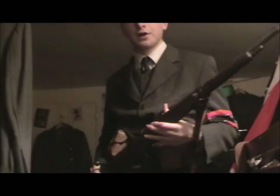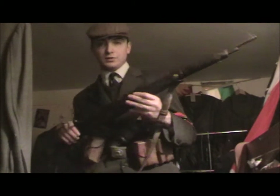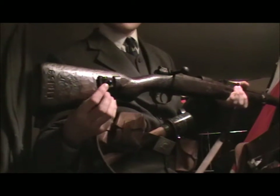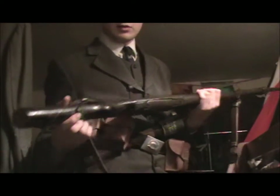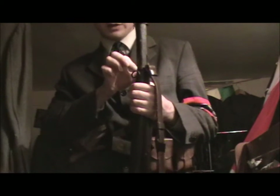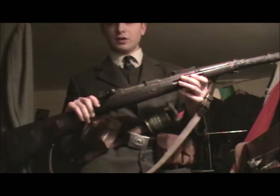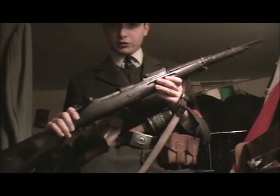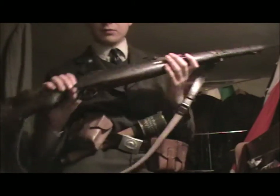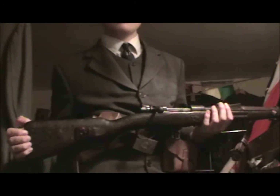My first weapon is a Karabiner 98k — well, it's actually a K98, which was a Gewehr 98 remodeled by the Weimar Republic after the First World War. They drilled a hole in the stock but this one still has the original Gewehr 98 features, with a part added that I think is actually from a mountain rifle. This rifle was probably originally issued to a Volksturm member or possibly a member of the SS, because it looks like it might have Totenkopf heads on it.